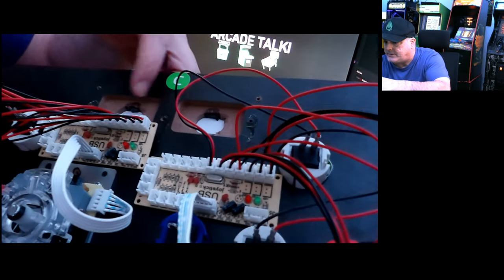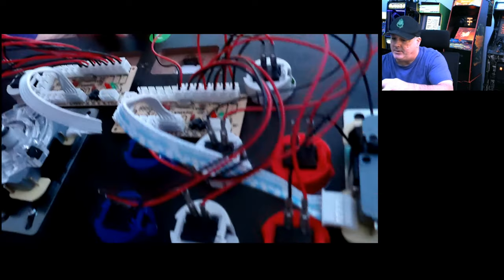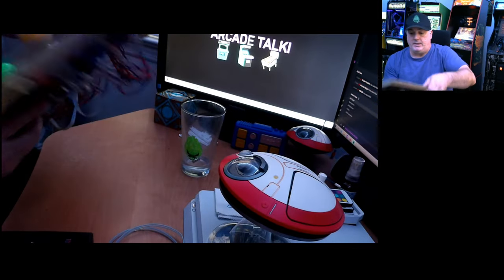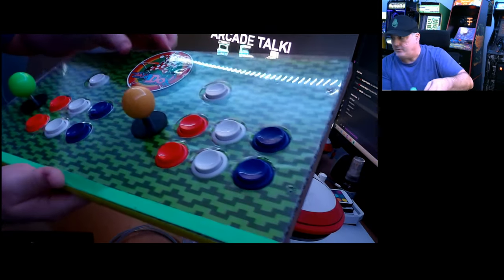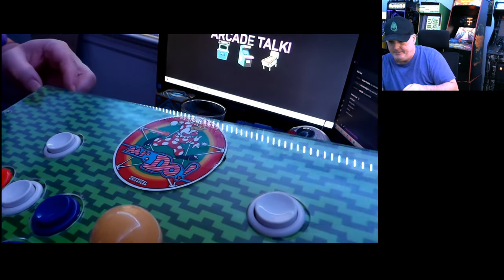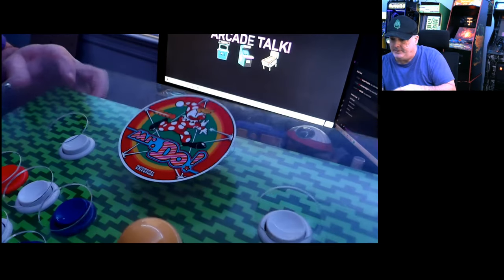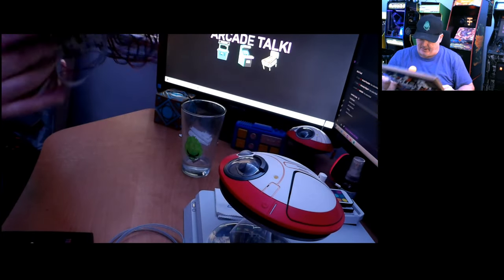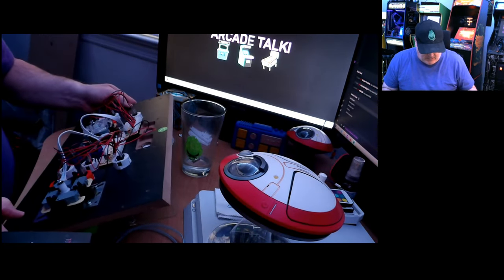Since I'm not using the volume and on/off switches, I might put the new button where one of those holes already is — I just need to make it a little bigger. I can get another Mr. Do decal for my plastic cover if needed, so it's no big deal.